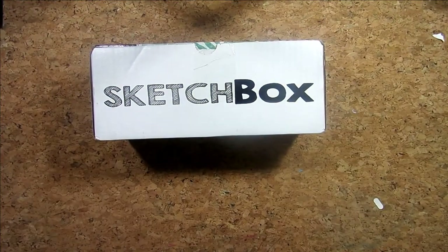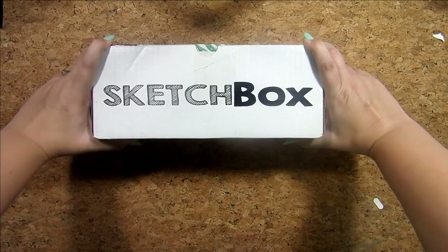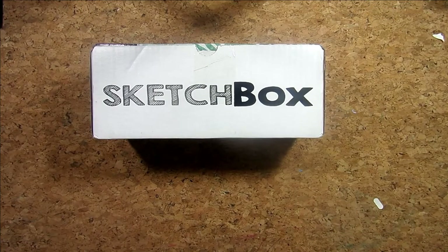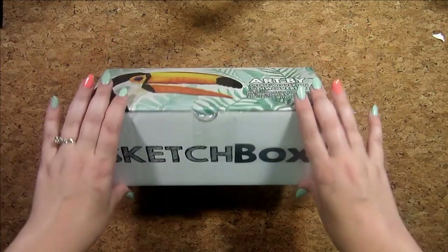Hello everybody! Today we are unboxing SketchBox! I've been super excited for this to come in. I stocked my tracking number like every day, multiple times, to see whenever it could come in.